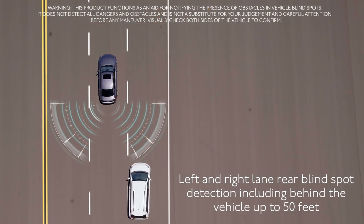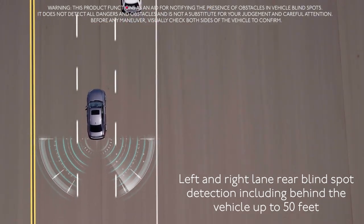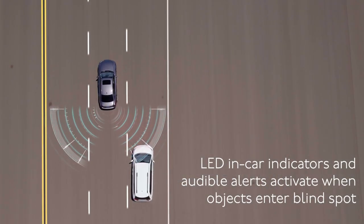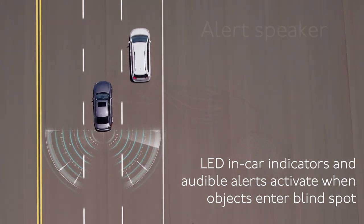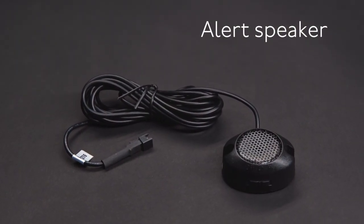The system utilizes digital microwave radar technology to accurately measure the distance and relative speed to other vehicles in your vehicle's blind spot zones. LED indicators are included to help make the driver aware of vehicles entering the left or right blind spots from behind. A speaker is also included for audible alerts for traffic in the blind spot zones.